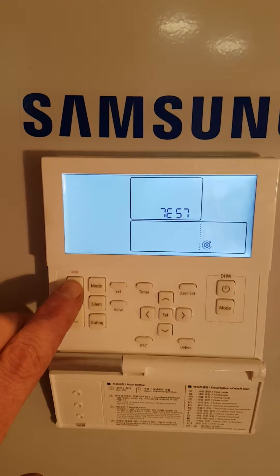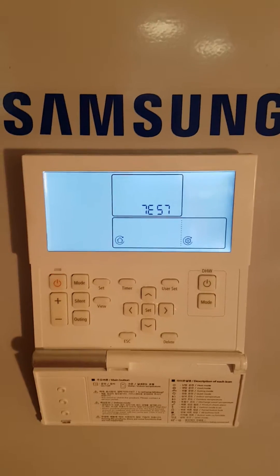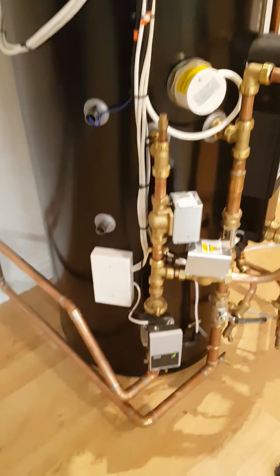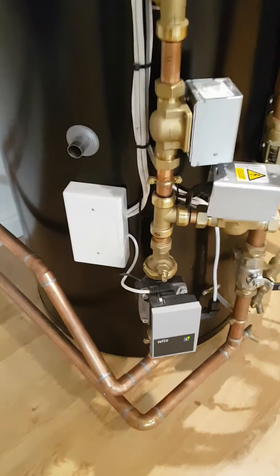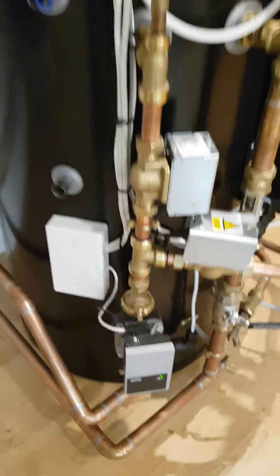The next thing I need to do is press the top left button here, which starts our water pump. If we look at our water pump on the system, it's down the bottom here — you can see it running and you can hear it running, which is good. So the sparky has wired the pump up correctly.